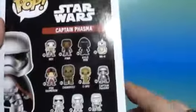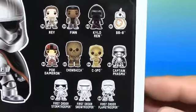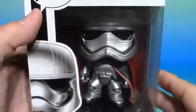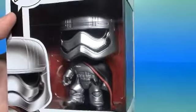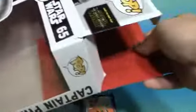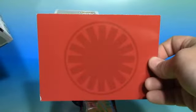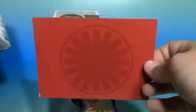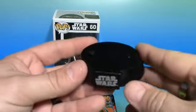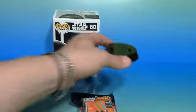I'm going to start off here with Captain Phasma. Here are all the Pops in this series. I'm going to take him out of the box now and we'll have a look. One cool thing about this Pop is it actually has this red card in the back, which you can easily pop out if you wanted to sit behind it while it's displayed. And as with most of the Star Wars Pops, he does come with this little stand.